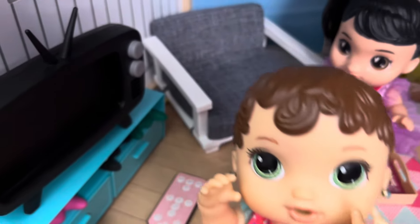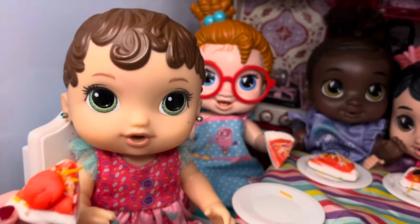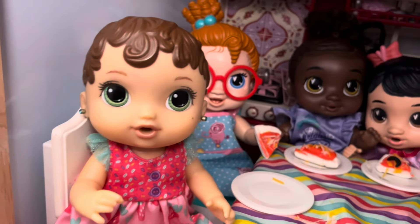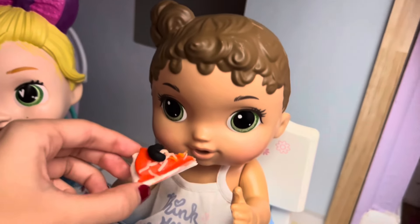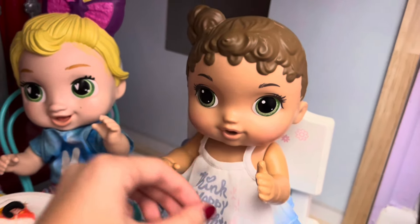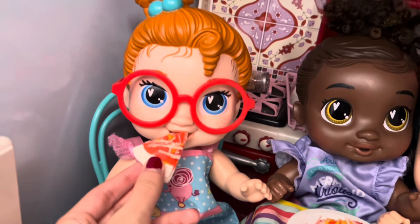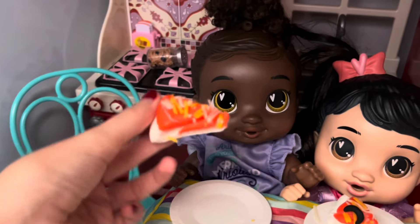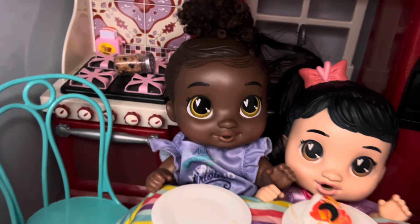Maybe we shouldn't watch a movie today. All right, come have pizza, everyone. Pizza is done. Do you girls like the pizza? Yeah, Mommy, it's super yummy. Eat up. So good, I love this pizza. I need to go wash my hands. This pizza is awesome. This pizza is delicious. Wow, you got a big piece. Yeah, I got the biggest piece. Eat up. Yummy.